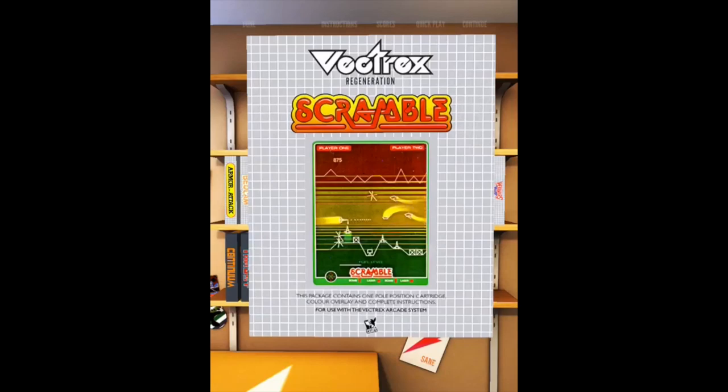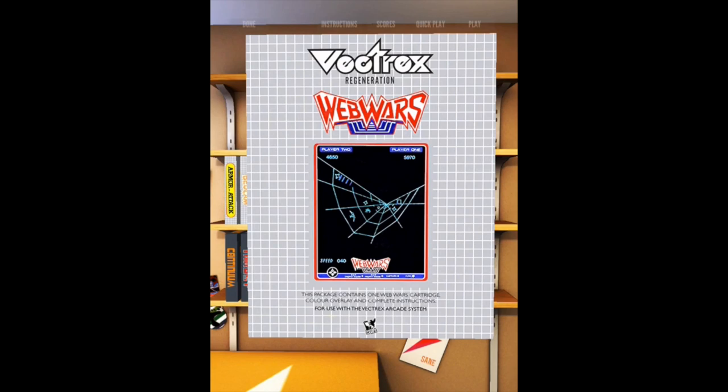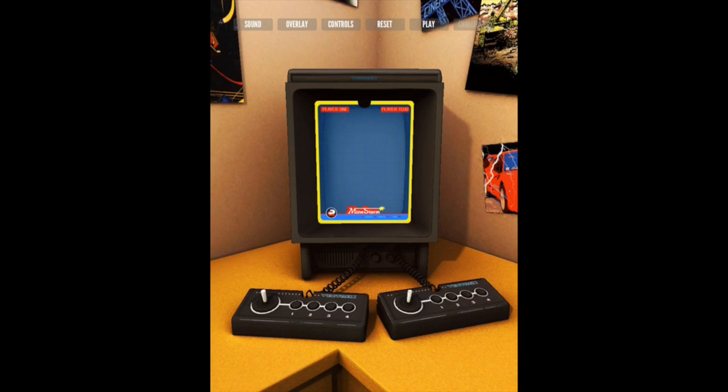Now the app is free, but only comes with one commercial game. So when you first launch the app, you will see Mindstorm, which is an Asteroids clone, and a few homebrew games. But you can buy all the other commercial games for less than $10 depending on what country you live in, and it will unlock iCade support. When looking at the Vectrex, you can choose whether to play the game with a plastic overlay or not, which is a really nice option.